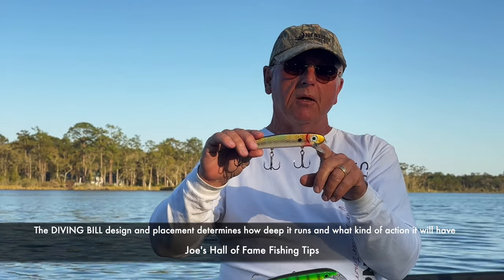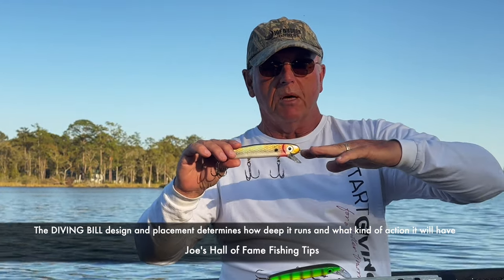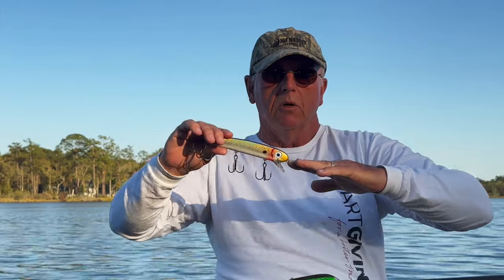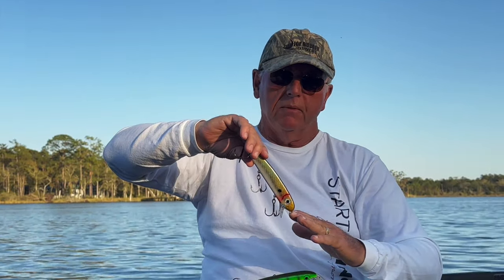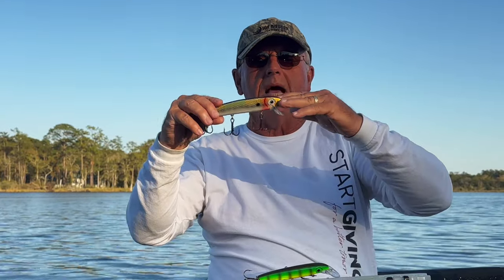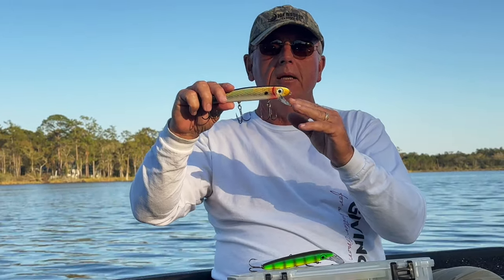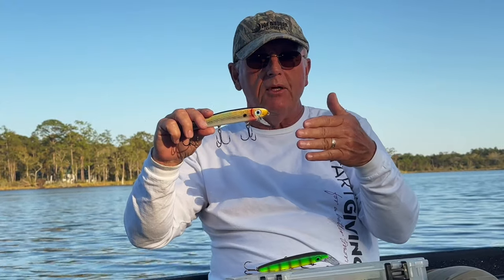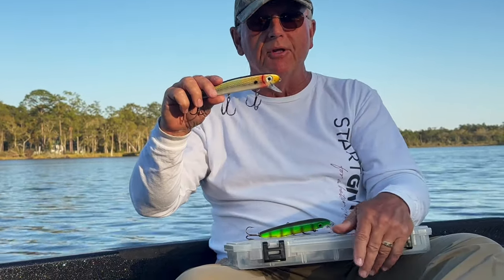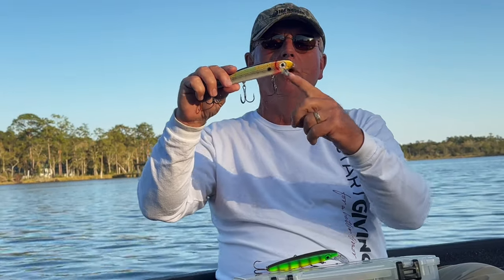When a diving bill comes off the lure straight out — if this diving bill was coming off the lure straight out like this — it would make that lure dive real deep and the action would be real tight. As we take that diving bill and angle it down, it widens the wobble and shallows up the dive of the lure.